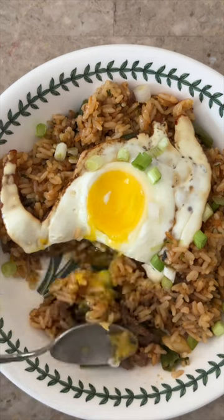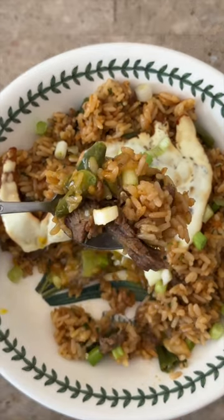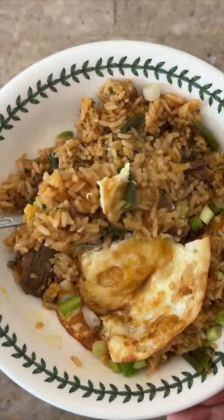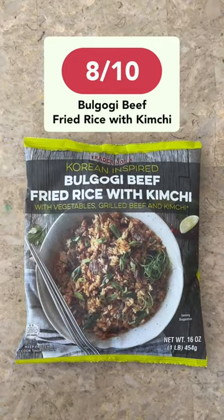It only had a tinge of spiciness — I wouldn't have known that there was kimchi inside. I would have personally made this a kimchi fried rice with meat, because I really like having a bold, spicy, fermented kimchi taste in my fried rice. But personal preference aside, I thought this was pretty good. I give this an 8 out of 10.